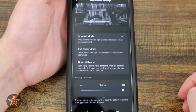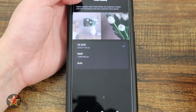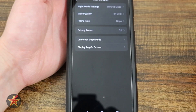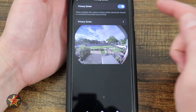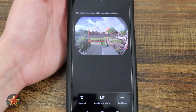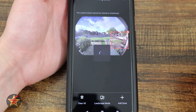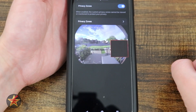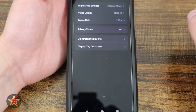Coming back, we have video quality: 2K, 960, or auto, which switches depending on your bandwidth. Frame rate: 15 or up to 20 frames per second. Privacy zones are very helpful — hypothetically, if my neighbor's yard is in frame and I respect their privacy, I can select a privacy zone and it will become a black square that is not visible in recordings or live feed. They maintain their privacy, and you can have several privacy zones set up on a single video feed.